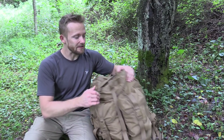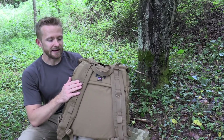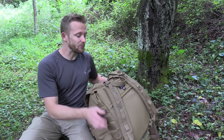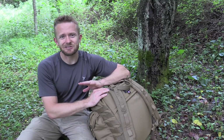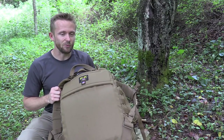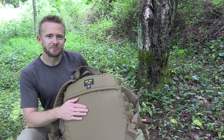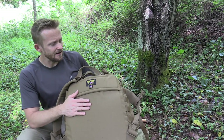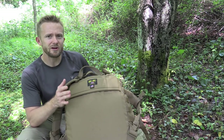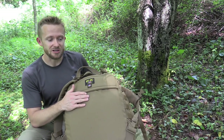When it comes to the frame, I plan on using an Alice frame and I'll make a video of installing that. I'll even get my hands on a 1606 frame — I can buy those frames for around $16. Since this is a frameless pack, before I take it out I'm thinking of grabbing a frame sheet — possibly the ILBE main pack frame sheet or the FILBE assault pack frame sheet. The FILBE frame sheet is pretty large and I happen to have one, so I'll give that a shot and may do a video on installing it.